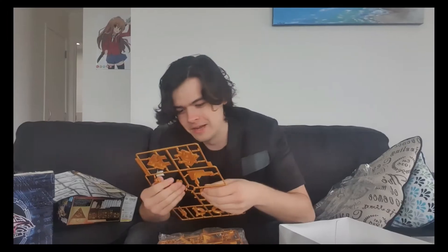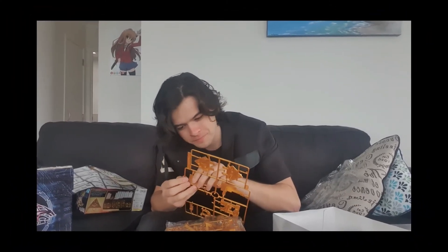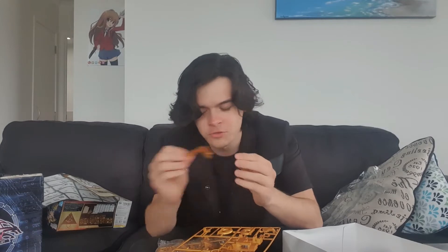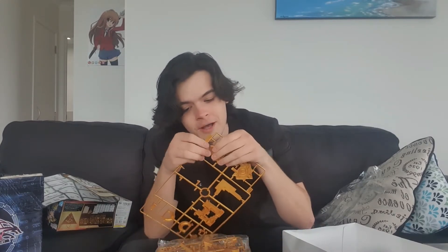That is literally the sexiest thing I've ever held in my hand — I shit you not. All my ex-girlfriends, don't watch this video because of that. Let's go! The Millennium puzzle just beats any girl — Millennium puzzle better than any girl, living or dead. Just Millennium puzzle all the way. What can I say?